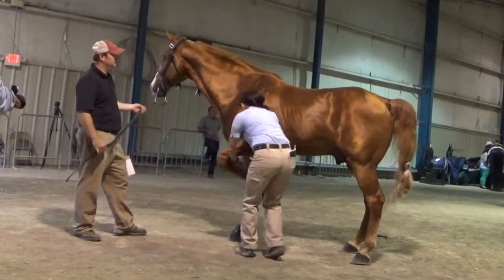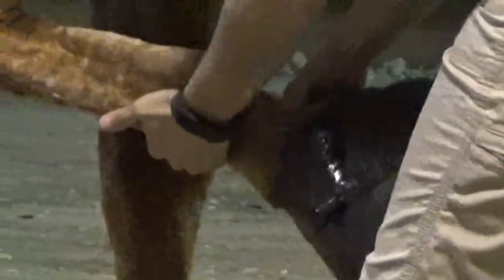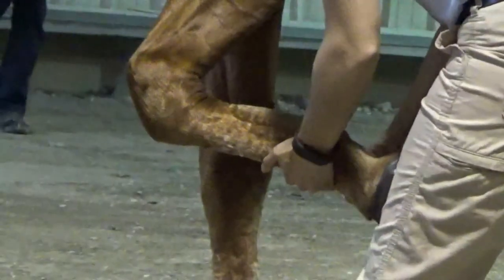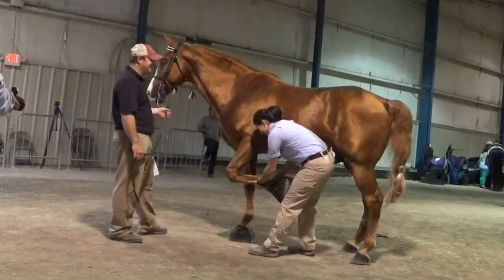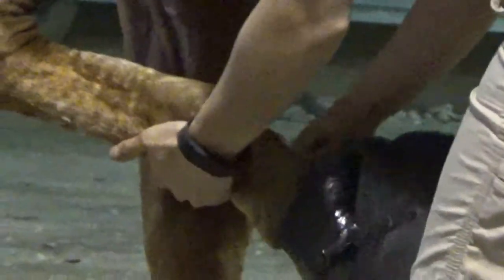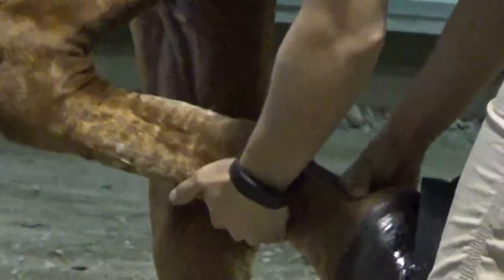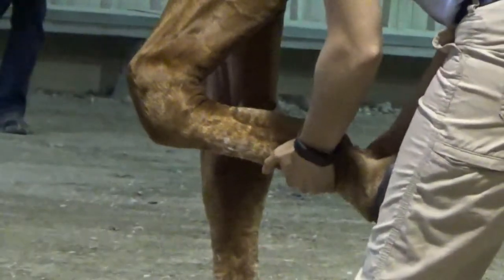Here we see a VMO inspecting a horse. She's checking the posterior part of the foot. You can see she's using the end of her thumb — not the meaty part like the Horse Protection Act regulations say to use. She's pressing down against the collateral sulcus and hitting the posterior branch of the palmar digital nerve. That's not the proper technique to palpate a horse. It's a false positive.